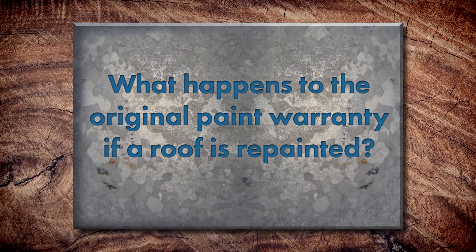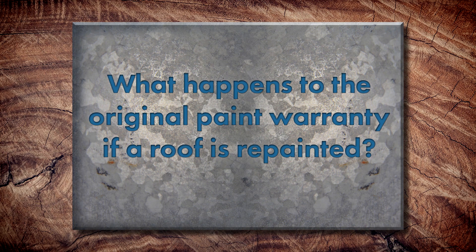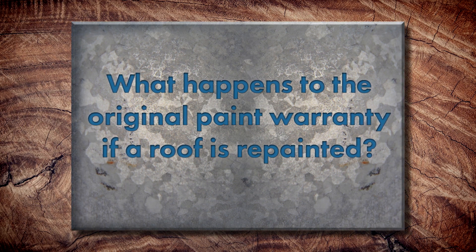Will an air dry paint respond the same way to the elements as the original coating? It will to some degree. Obviously the original coating has much more durability and better chalk and fade resistance, but there are some top quality products out there that will work. Longevity-wise, you're talking maybe 10 to 15 years. If you repaint a metal roof, what happens to the original paint warranty? It will be voided. Now, there are cases where a homeowner knows their warranty has already expired, and that's another reason why they want to repaint it.